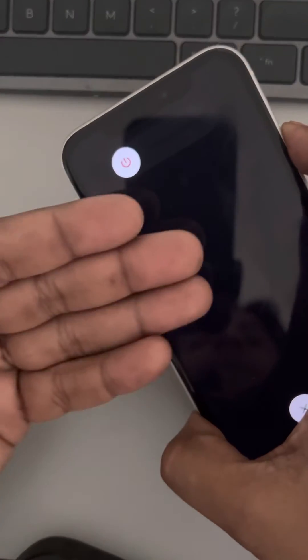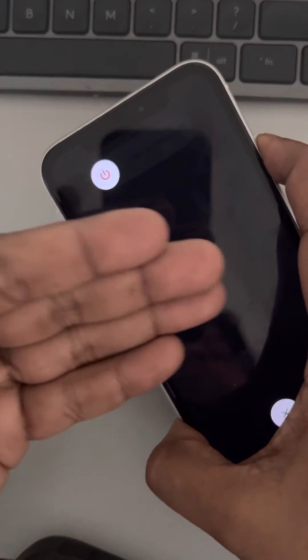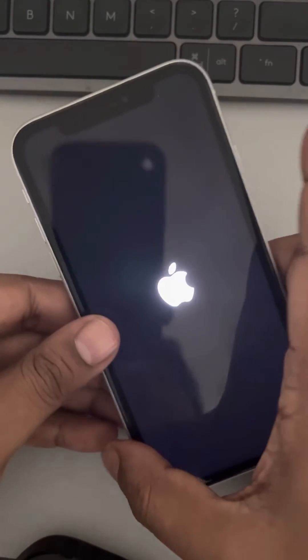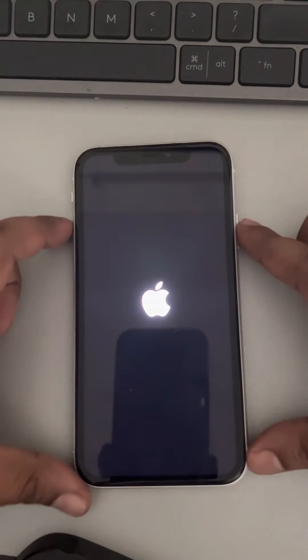Do not release the side button until you see the Apple iPhone logo appearing in the center of the screen. Wait for some time until the Apple logo appears. Then you can release the side button. You have successfully force restarted your iPhone — now try again and your problem should be fixed.